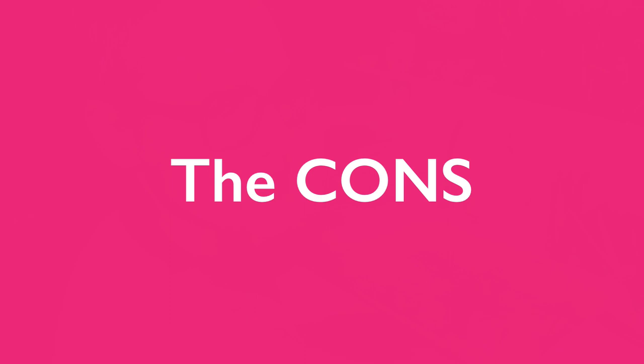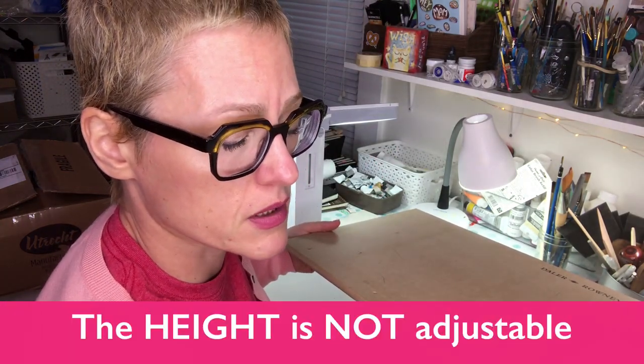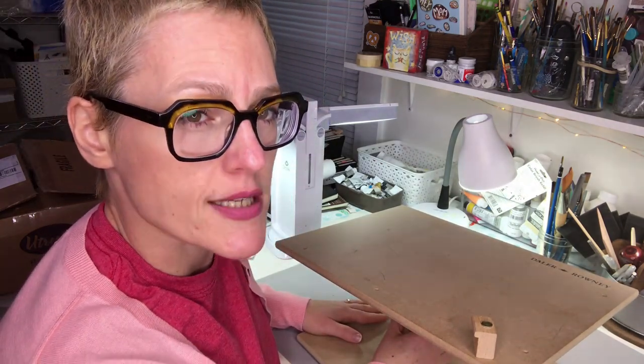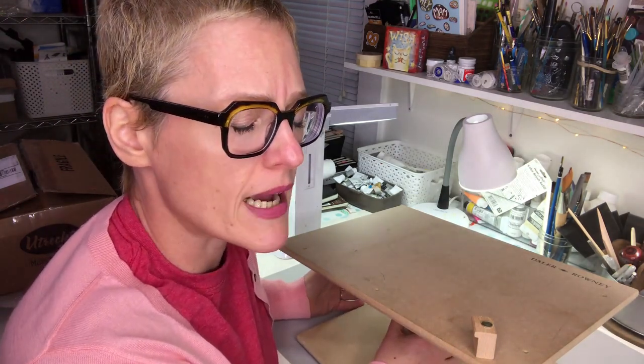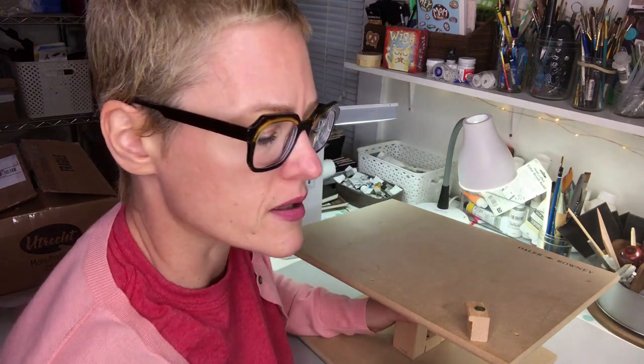Now for the cons. The height is not adjustable, and that's a big problem for me — it basically keeps me from using this regularly. I can move it around the house, which is nice, but my chair is not adjustable and I don't have room for an adjustable chair in my small studio. Having adjustable height on this really does matter, and without it, it's kind of a deal breaker for regular use for me.